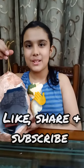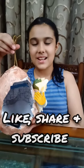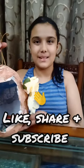Bye guys, I hope you enjoyed this video. Please do like, share and subscribe to my channel, and happy Mother's Day to all the mothers. Bye.